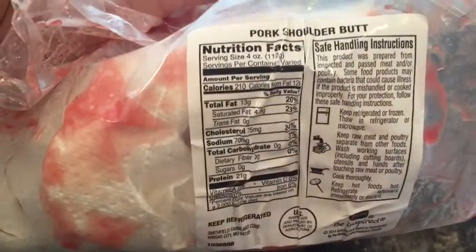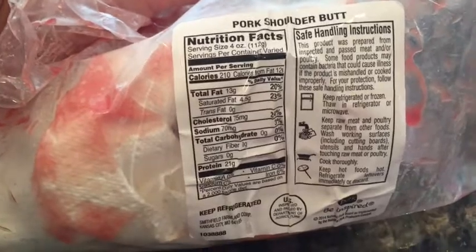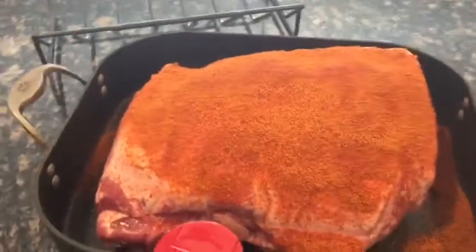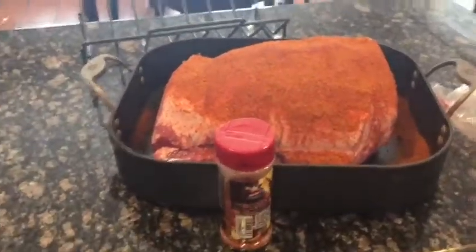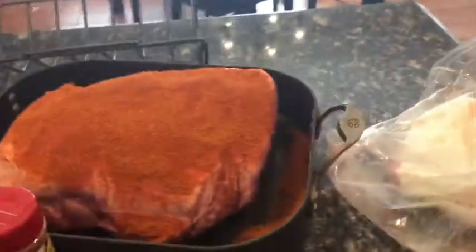The macros on this — I'm sure to look at this before I cut it — are not bad. 210 calories, 13 grams fat, zero carb, 21 grams of protein. Now I probably will have one taco, so that's a little high in fat. So I'm going to have to adjust my peanut butter intake for the day.